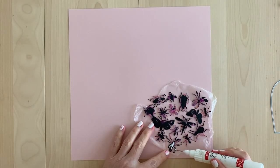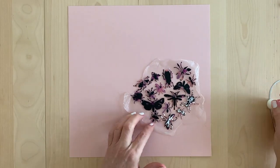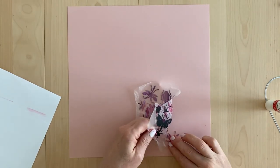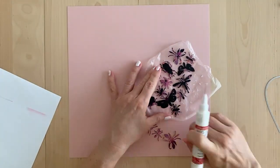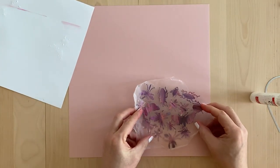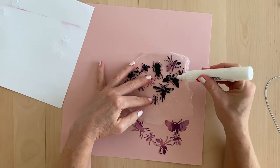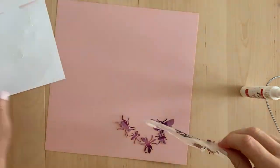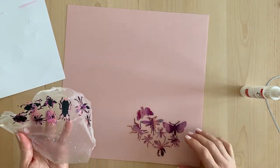Here I'm gluing the bugs — I really sped this up — and I realized that if I put glue on all the bugs at once, by the time I finished with the last bug the first would probably be dry and wouldn't stick. So I decided to glue just two or three bugs at a time. As you can see, I'm pressing the bugs down onto a piece of paper first so the excess glue squishes onto the paper and not onto my work surface.